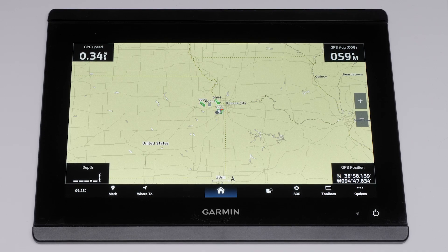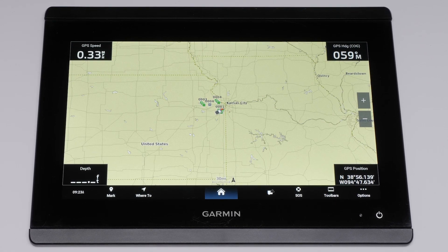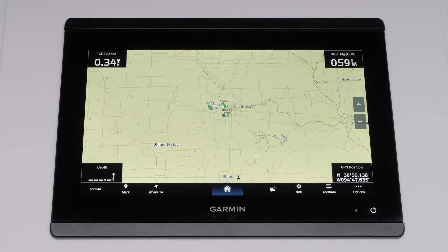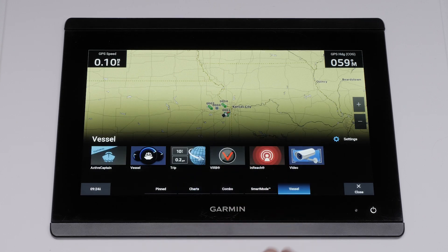We will show this process using the GPS Map series, but the process is similar on the ECHOMAP UHD 2 and Ultra 2 series. First, select the home icon. Then select Vessel. Find and select ActiveCaptain.